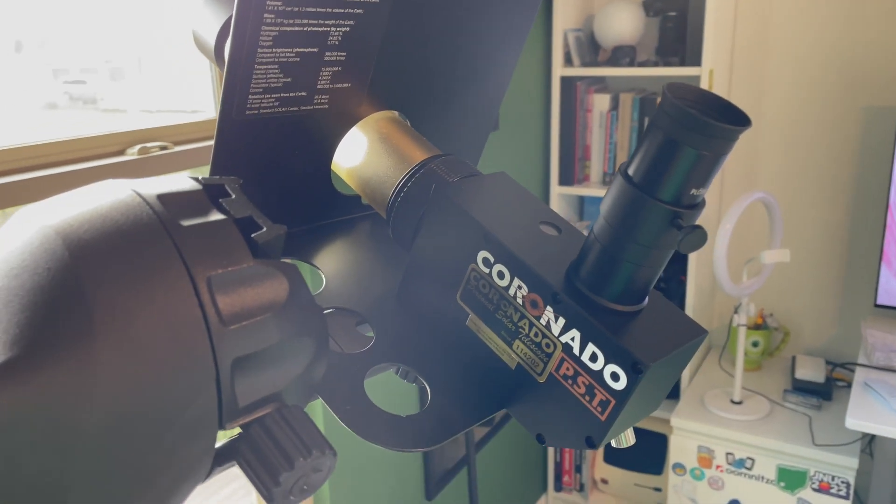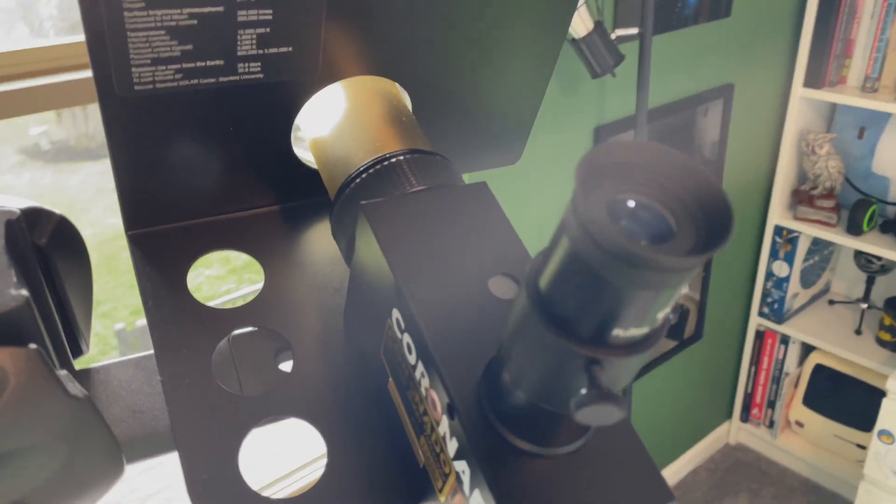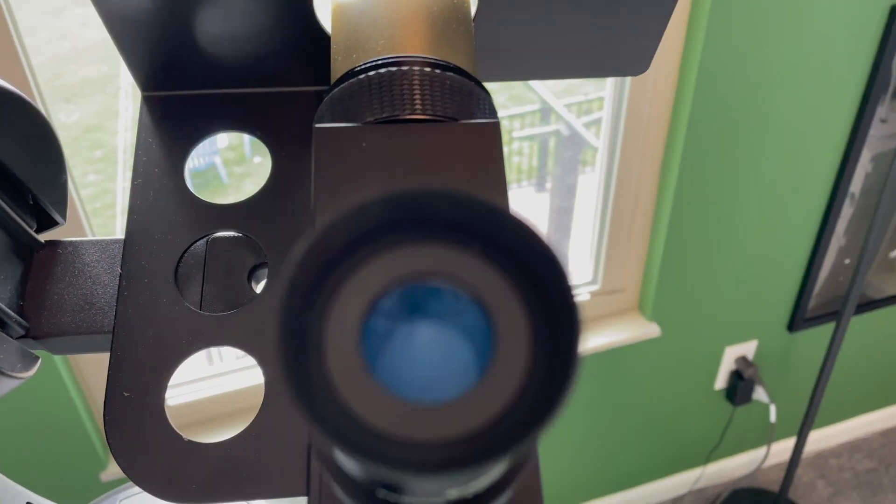So if we look at it through here, I'm going to see if I can show you guys what I'm seeing when I observe in there. And there's the sun in all its glory in hydrogen alpha. If you're paying very close attention, you can see the flares on the edge of it, which is really cool. There's no real sunspots right now, but sometimes you get that.